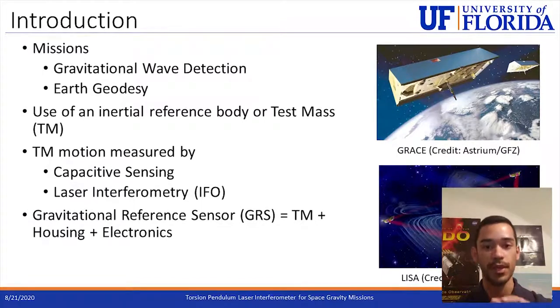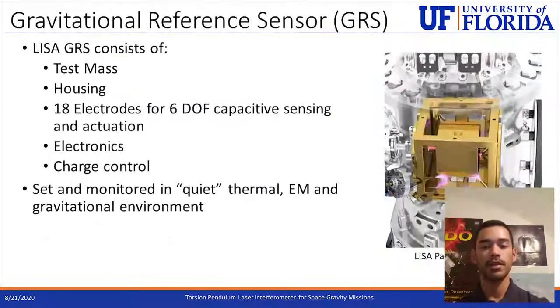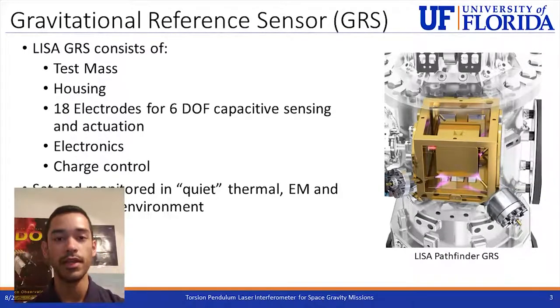The combination of the test mass, its housing, and electronics forms the Gravitational Reference Sensor or GRS. The LISA GRS consists of a test mass, its housing, 18 electrodes for 6 degrees of freedom, capacitive sensing and actuation, electronics, and a charge control system. Thanks to these components and LISA's drag-free control, the test mass is in a quiet, noiseless environment following a pure geodesic orbit. On the right you can see an image of the LISA Pathfinder GRS showing the test mass and the frame of the electronic housing, along with charge control components on the exterior.